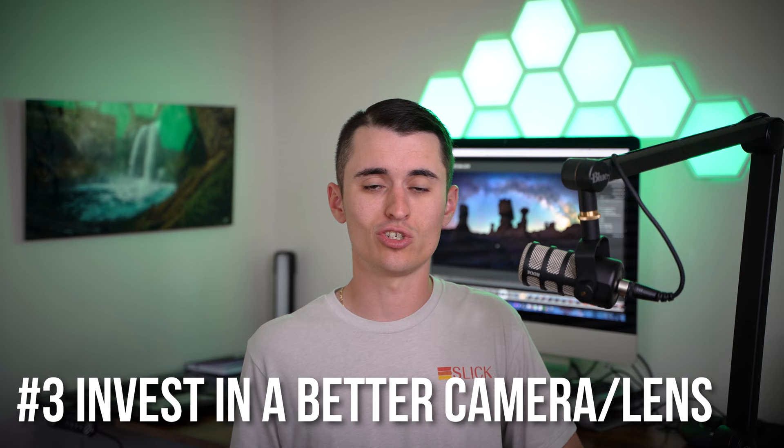My third piece of advice is to invest in a better camera or lenses. A lot of you might already be shooting on a really nice camera with some really nice lenses, but if you're not, definitely consider upgrading. If you're not using a full frame, you definitely should be for night photos. Getting a better lens can help you a lot as well. You'd be looking for something with a very low maximum aperture — like F1.4, F1.8, even F2.8 would be an upgrade over F4. That increased aperture allows a lot more light into the camera, meaning you need less ISO, which means less noise. Pair that with a full frame sensor on a camera that handles low light really well, and you'll have much lower noise images.